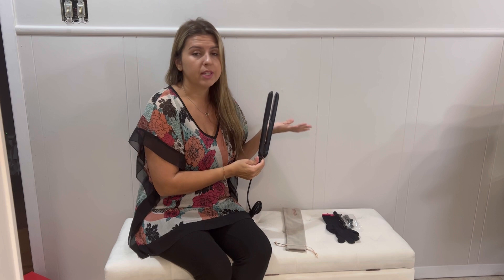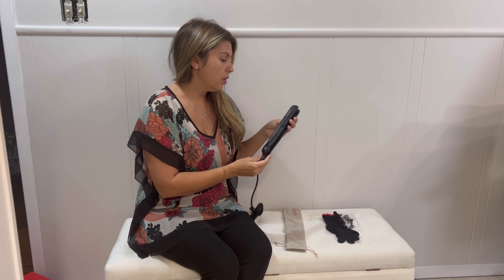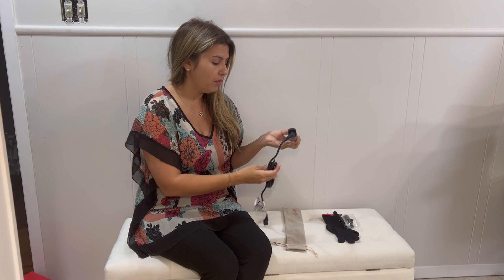It has dual voltage, so you can take it to European countries and not have to worry that it's going to break. That's happened to me — I've taken blow dryers and the voltage is different and then it stops working. This one is great because you can take it with you and not have to worry.